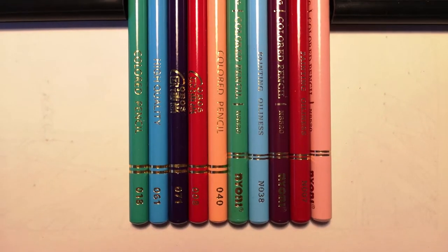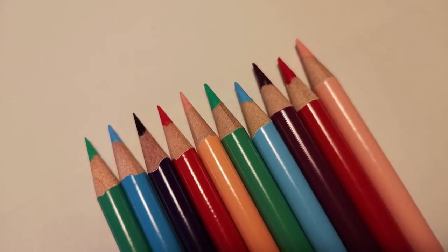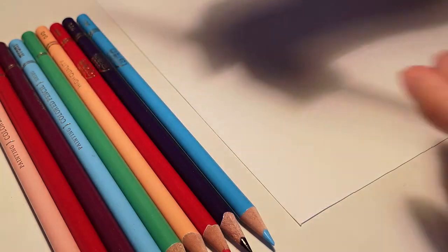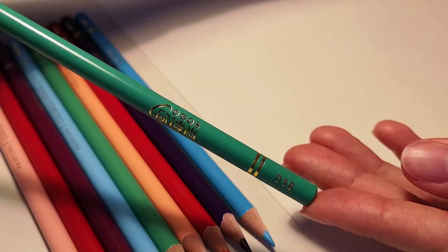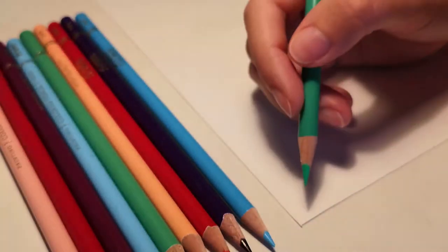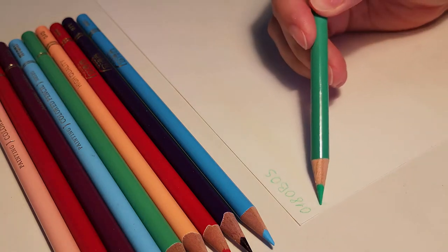For a better comparison, let's do a variety of swatches and gradients of similar colors from both sets. For these swatches, I will use a cellulose paper of 120 GSM from Kunstung Papier. Without much thinking, I chose five colors from OBOS and their counterparts from Naoni. Let's get into action!